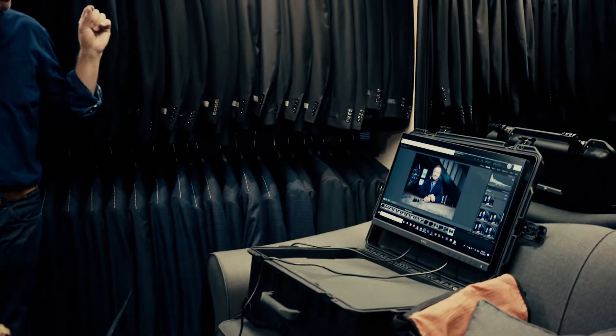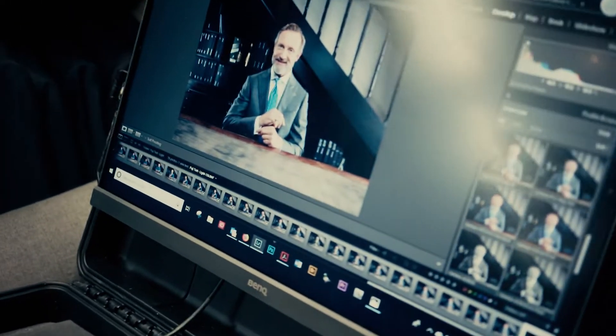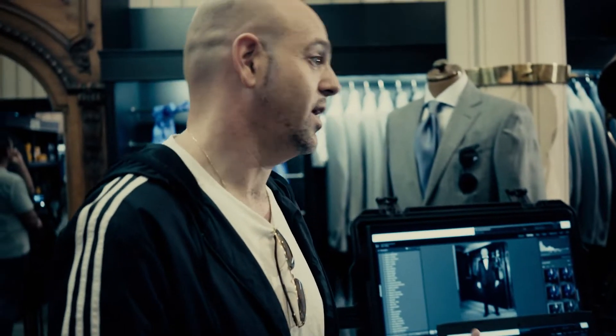Especially when you're showing a client on the spot rather than just showing them a RAW file on the back and saying 'trust me, it's going to look good' — you can actually show them this is how it's going to look, and it makes a huge difference. They can almost be their own art director and see exactly what they're going to get.